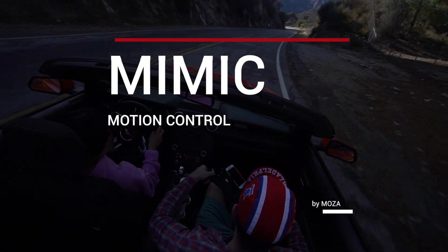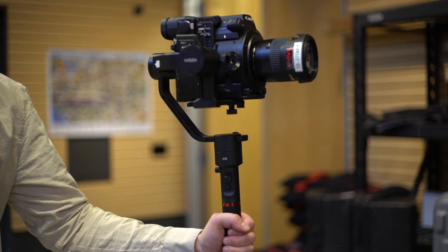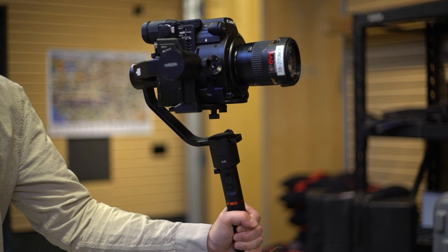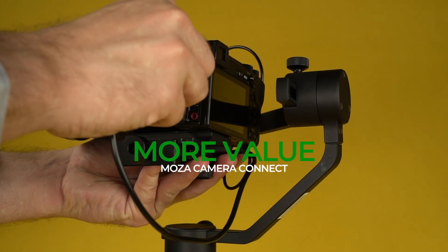Welcome to Gimbal Enlightenment with the Moza Mimic Motion Control. Get more from a Moza Gimbal — more powerful motors, more features like Mimic Motion Control, and more value with the Moza Camera Connection System.